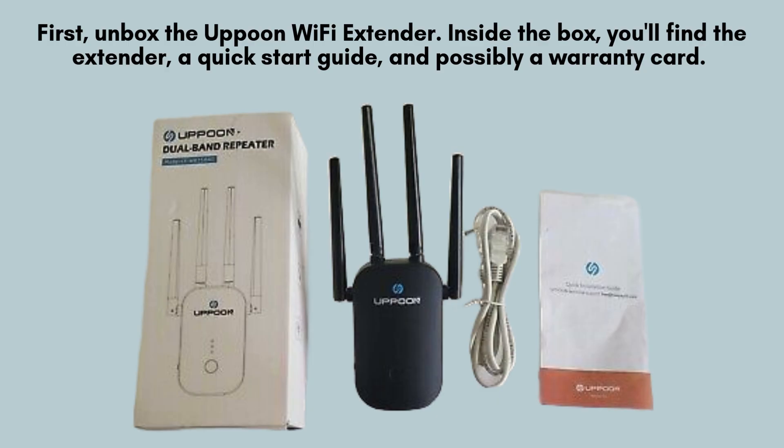Start by unboxing your Apun Wi-Fi Extender. Inside, you'll find the Extender Unit, a quick-start guide to assist with setup, and potentially a warranty card for future reference. Take a moment to ensure all the components are included before proceeding with the installation.